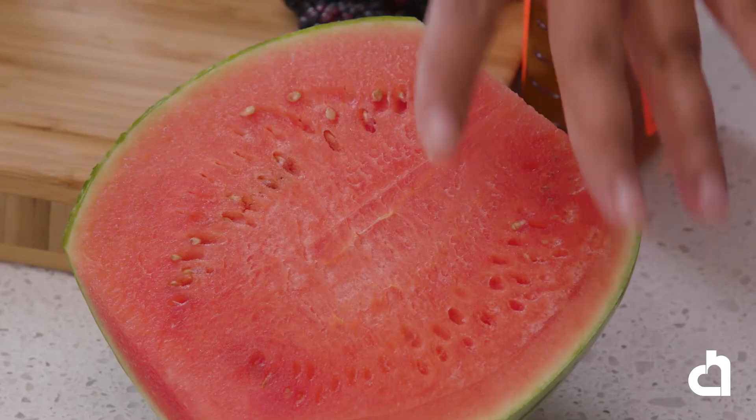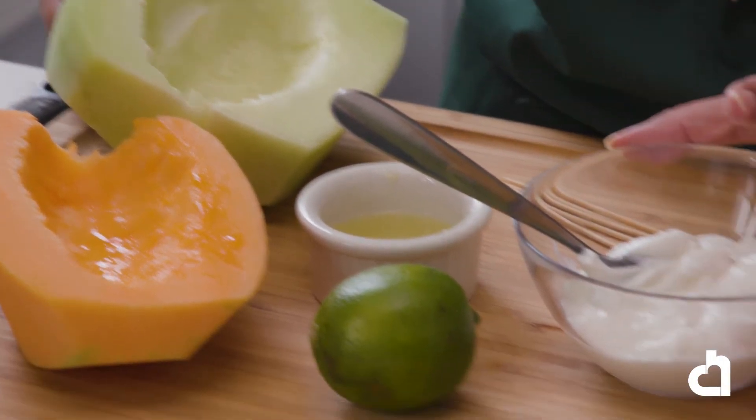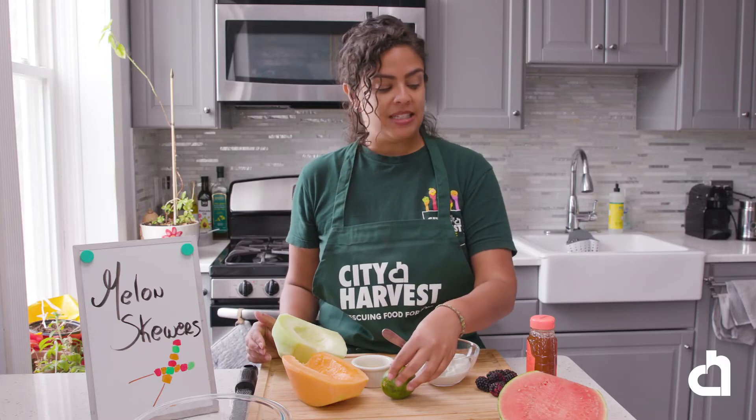Our last recipe is melon skewers with honey yogurt dipping sauce. This is a really fun recipe for kids — they love dipping the fruit in the yogurt sauce. Any fruit will work; anything that is in season will be great for this recipe. The protein in the yogurt and the fiber in the fruit make a very filling snack. For this recipe you will need half a small watermelon, half a cantaloupe, half a honeydew, one cup of plain yogurt, two tablespoons of lime juice, lime zest, one teaspoon of honey, and six wooden skewers.